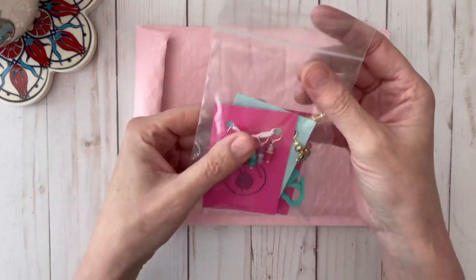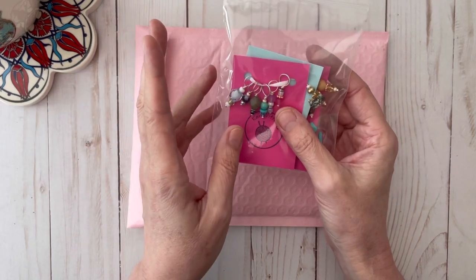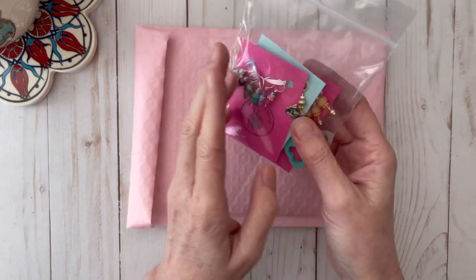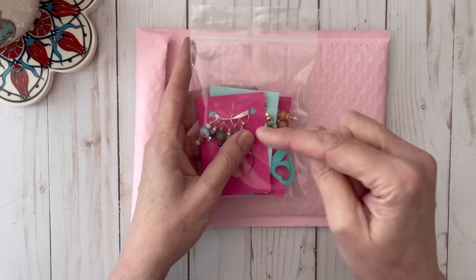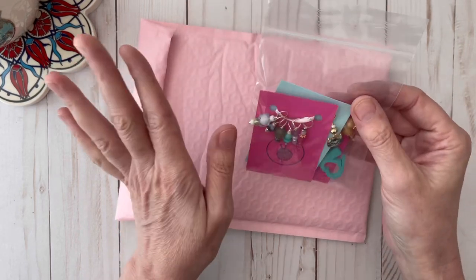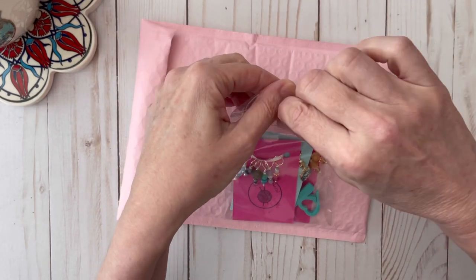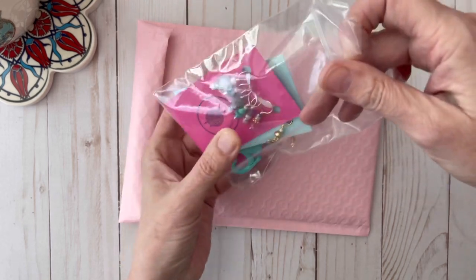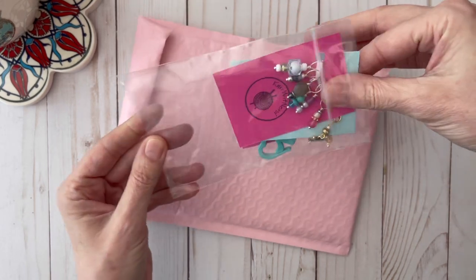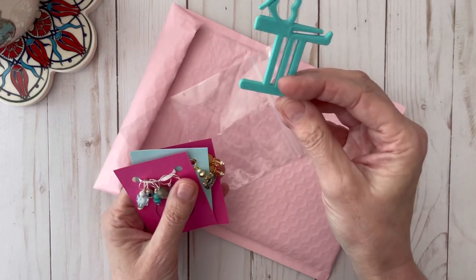A couple of weeks ago — actually back in April — I subscribed to a stitch marker club on Cratejoy, and I will link that down below. The name of this stitch marker club is called Knitwit Nerd, and I was so excited to see what they had. It's very inexpensive — under fifteen dollars, I believe.